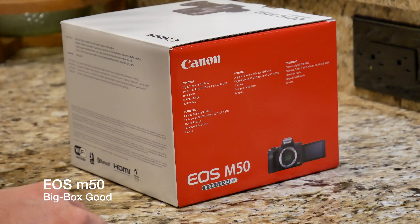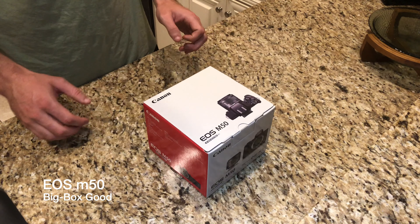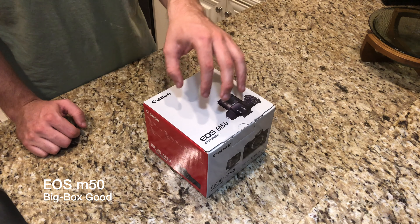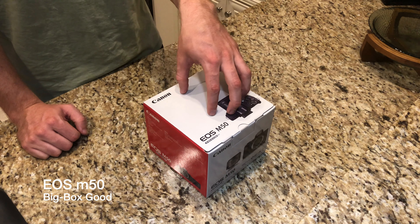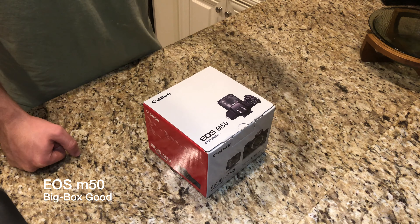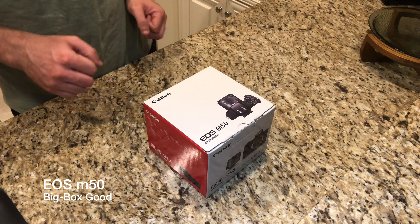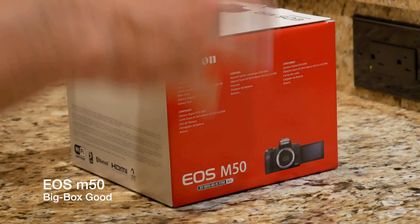We've got the EOS M50. It'll be perfect exactly for what I need it for. I bought this camera with the kit lens — it's got the 15 to 45 millimeter lens. You can pick it up at Best Buy. It was $649.99. It is an APS-C crop sensor with the ability to shoot 4K. And of course you can also use much higher quality Canon lenses if you choose to, and I believe they also sell those at Best Buy as well.